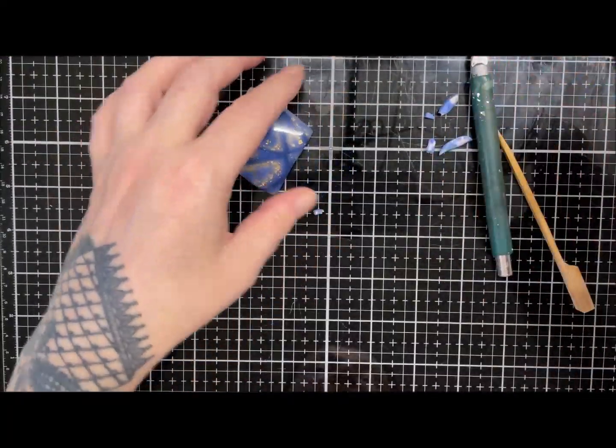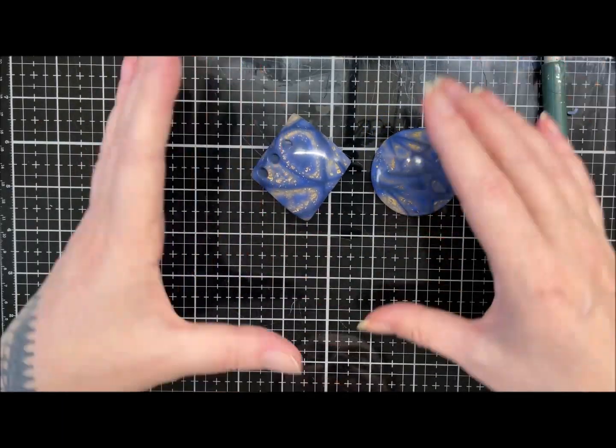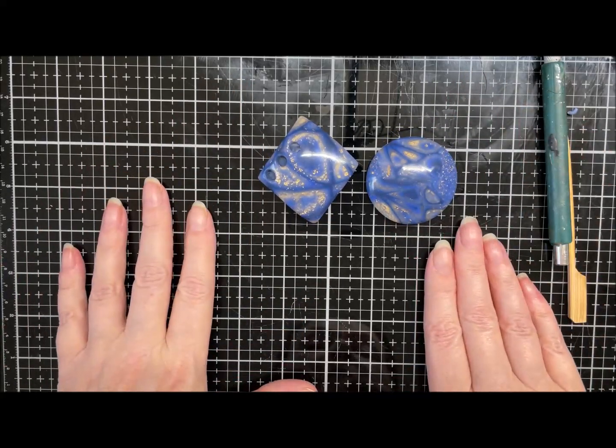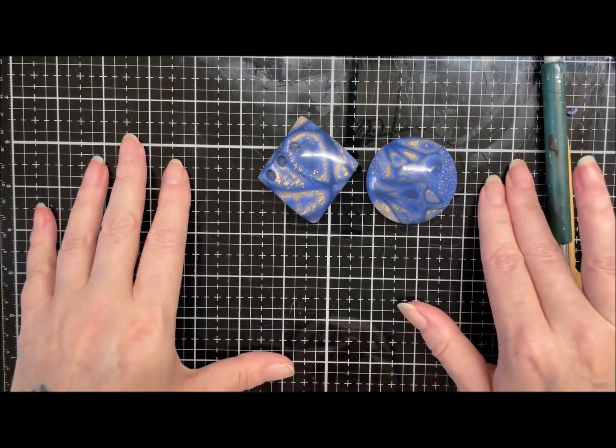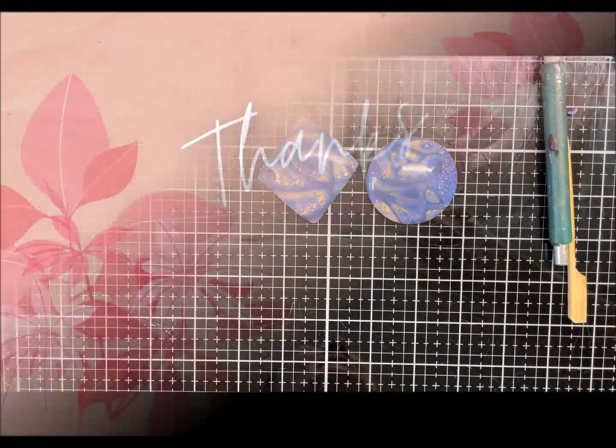There we go guys — just two little pendants made with the scraps and some extras making them a kumegane. Hope you enjoyed that. Nice getting back into the swing of things and I'll see you all in the next video, bye guys!